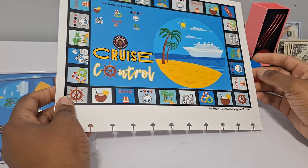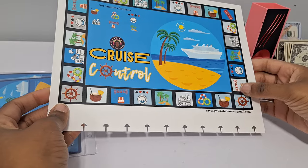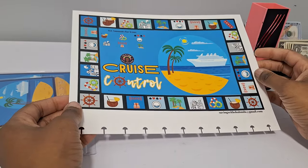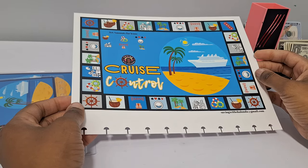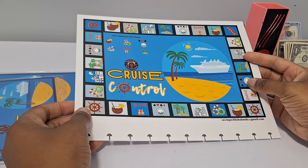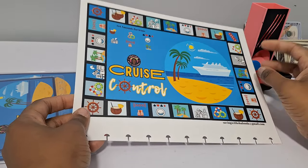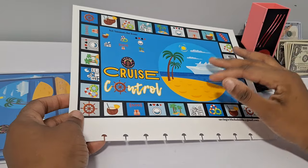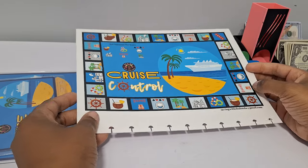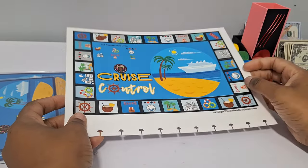This kit is vacation-themed — cruise-ish. It was made for cruise travel, but you can use it for any type of vacation. This idea was won by one of my A1s — she had the choice to pick my next DIY bundle and she wanted a travel theme. I noticed she loves cruises, so I highlighted the cruise specifically. Congratulations to Adrian for winning the idea to design this kit!